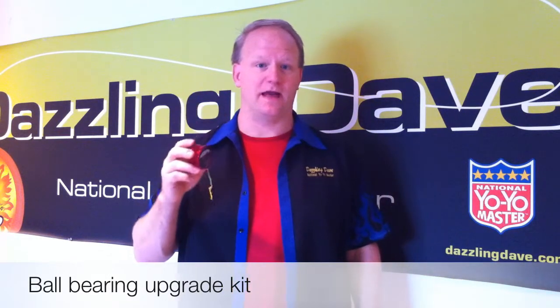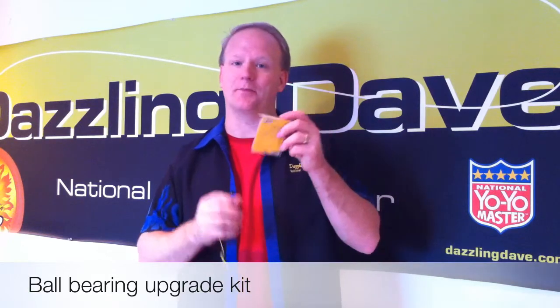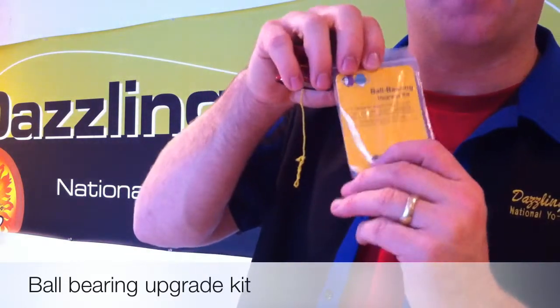If you have the manta ray yoyo and you want to make it a more advanced yoyo, all you need is the ball bearing upgrade kit. The ball bearing upgrade kit comes with five pieces: two rubber o-rings, two spacers, and a ball bearing.